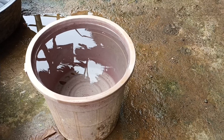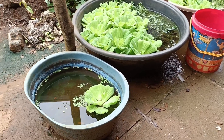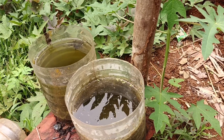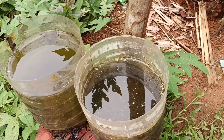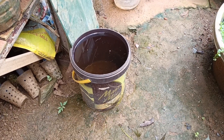Rainwater is safe for fish — rainwater is very safe in fish keeping, but it depends. In some places they experience acid rain, but here in our place we don't have acid rain, so the rainwater I keep is very safe for fish breeding and fish keeping.